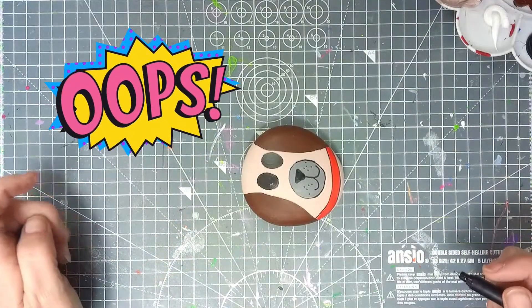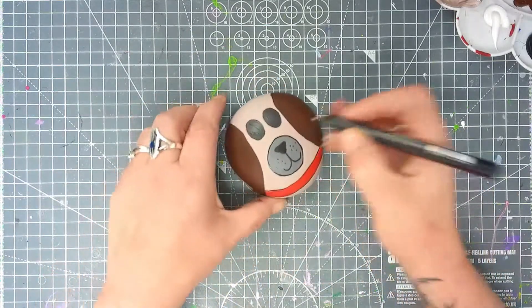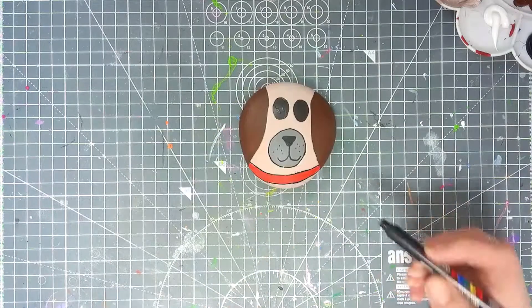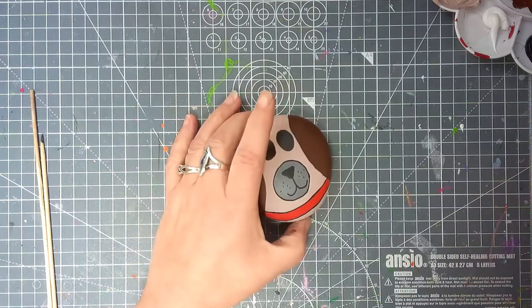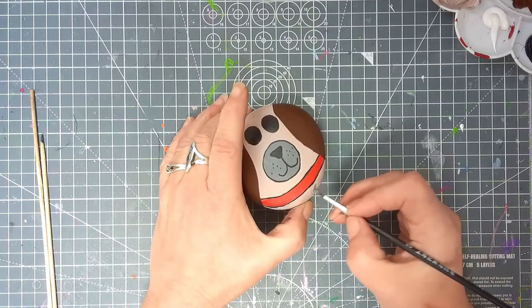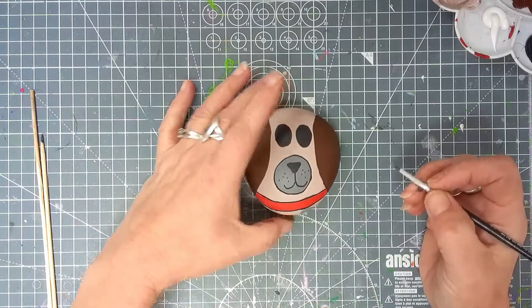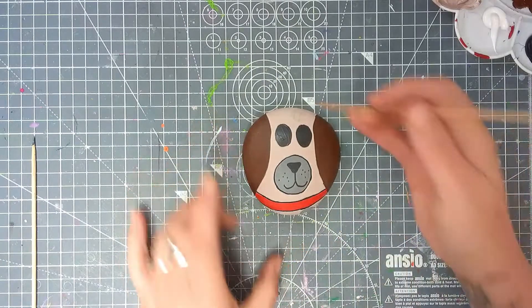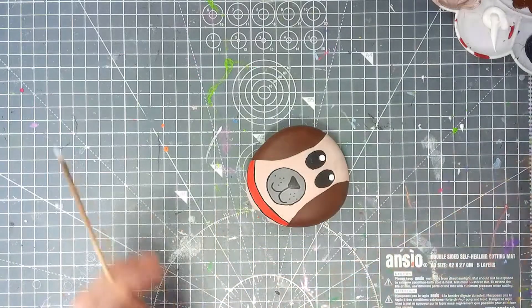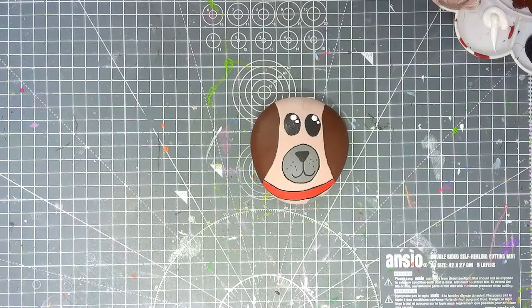You'll have to excuse me guys, one of the bulbs has blown in my lamps. Okay, let's tidy up his collar. We're going to add some extra detail — I've noticed he's got a collar but he doesn't have a tag, so let's give him one of those. Now we're going to do the eyes — barbecue stick, big dot here, big dot there, then a smaller piece — and that, my lovelies, is him almost done.